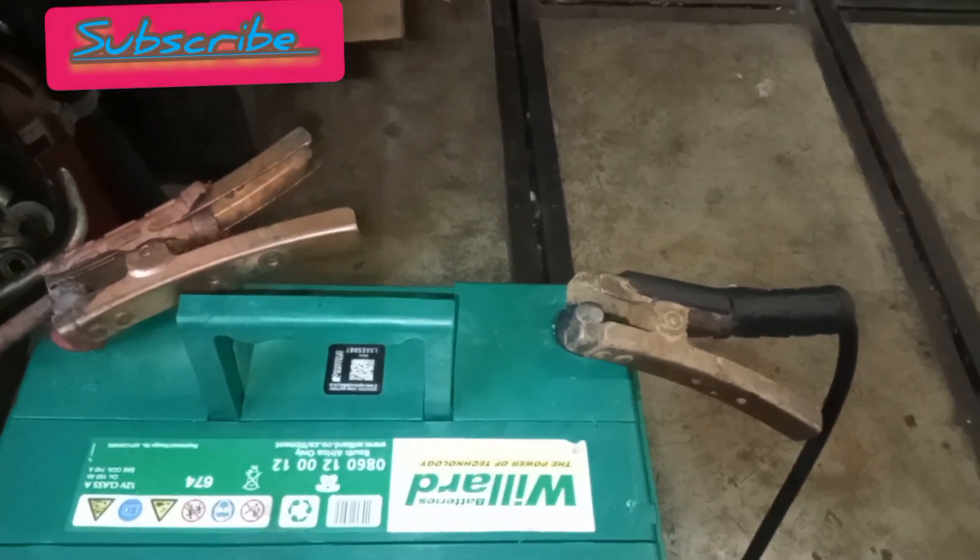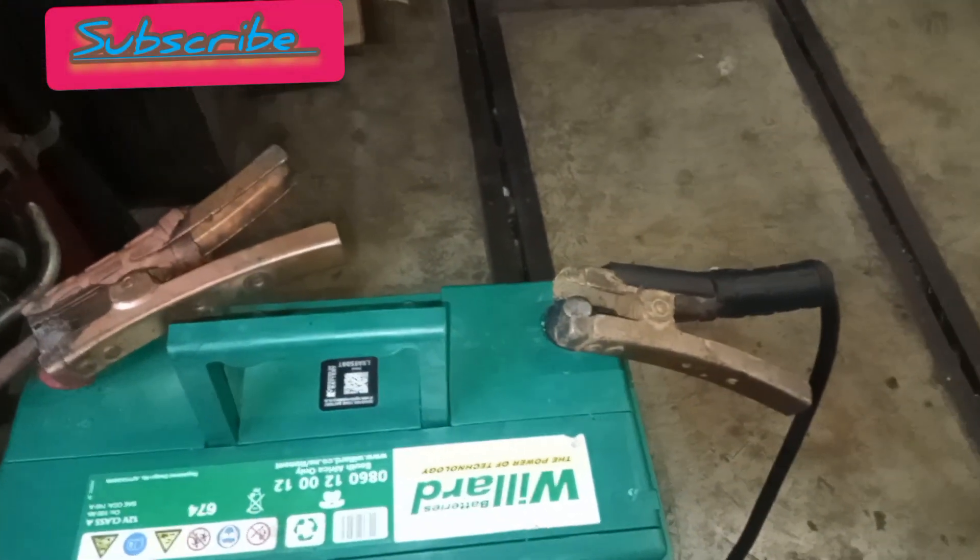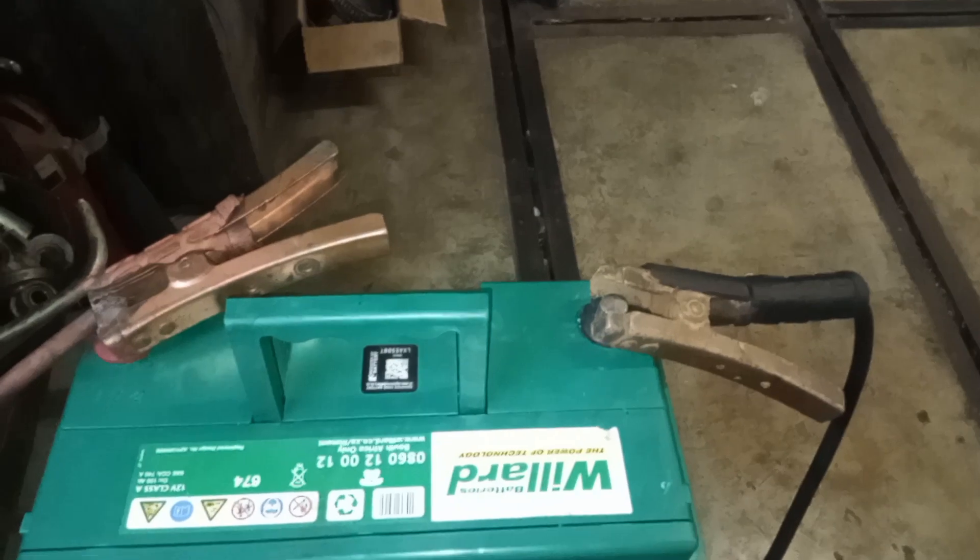Hey guys, just a quick video — I want to share with you how to test your alternator on the bench. Today I've got an H100 alternator. Here's my setup: I've got negative and positive.